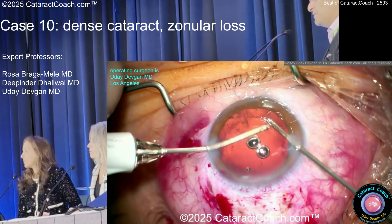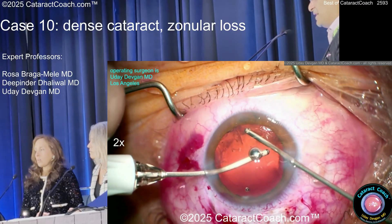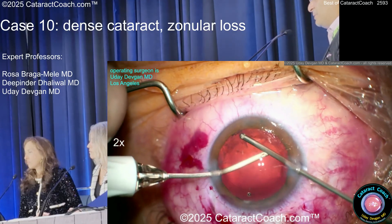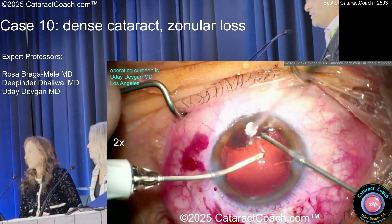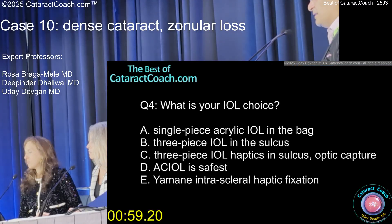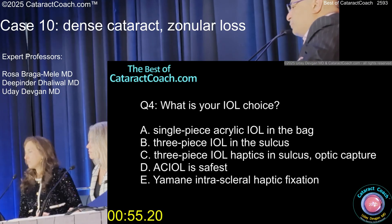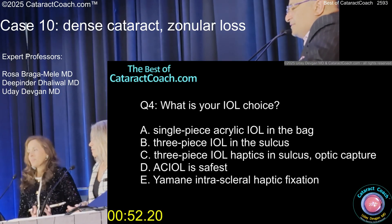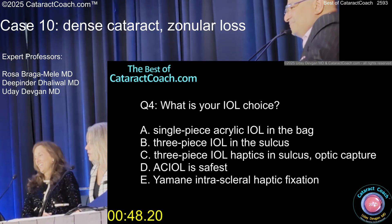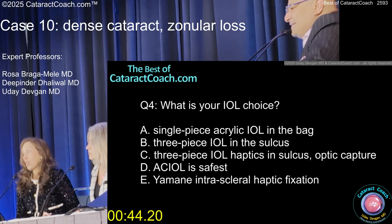Any pearls for not snagging the bag with the vitrector? Just be careful and go slow — high cut rate but slow hand movements. This is shown at 2x speed. Now let's talk about the lens: could you just put a single-piece in the bag? It looks stable enough. Or do you want a three-piece with optic capture, three-piece sulcus, or an AC lens?